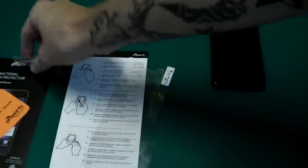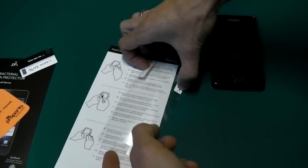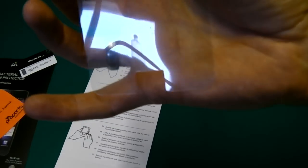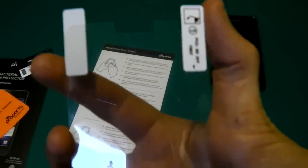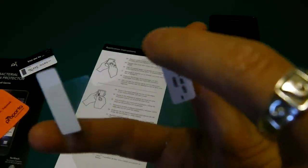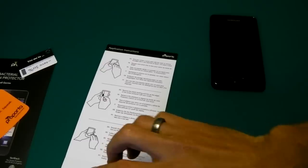I was thinking I should clean my screen before I put this on, so perfect. Here is our protector - as you can see, there's a cut-out at the bottom for your home button, another cut-out at the top for your speaker, and just behind there another cut-out for your front-facing camera. We'll put that to one side and have a quick look at the instructions.